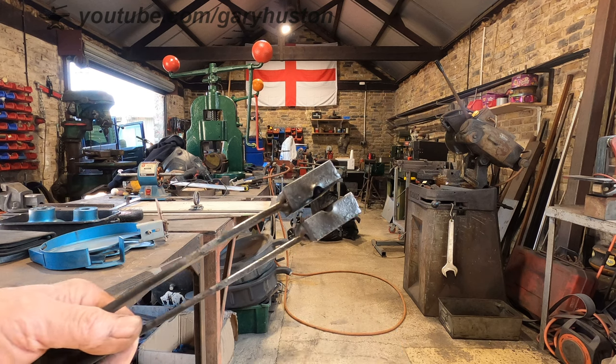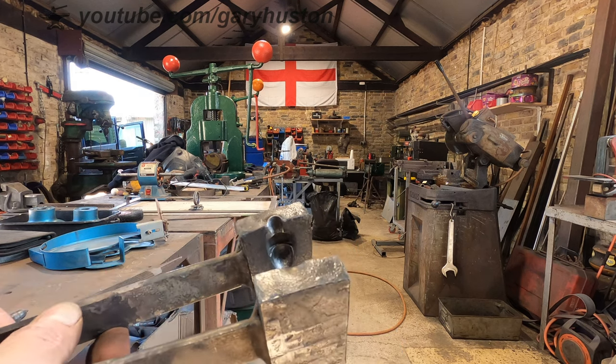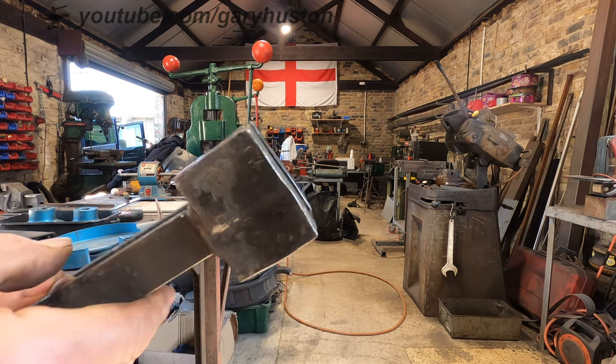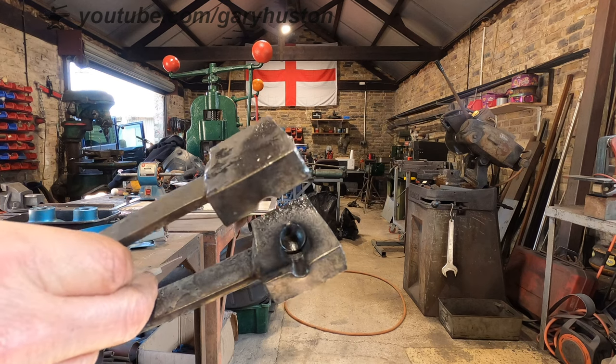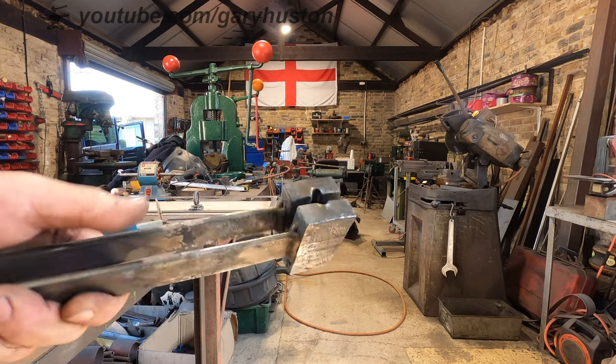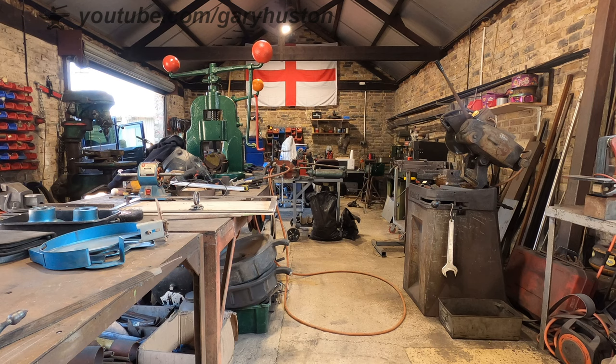So all in all, I could call that a success. It's quite clean in there. When I refine it, I'll probably wire brush it inside and get it nice and smooth. So there you go — pucker. Give us a like and subscribe, and with any luck we'll catch you on the next one. Bye.